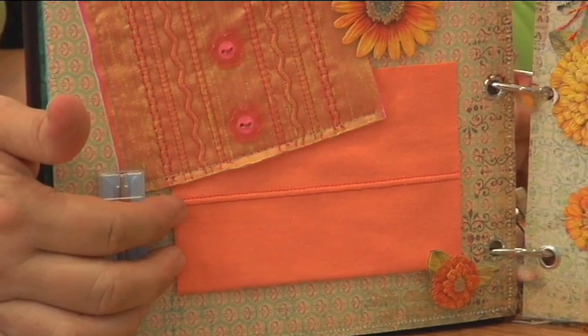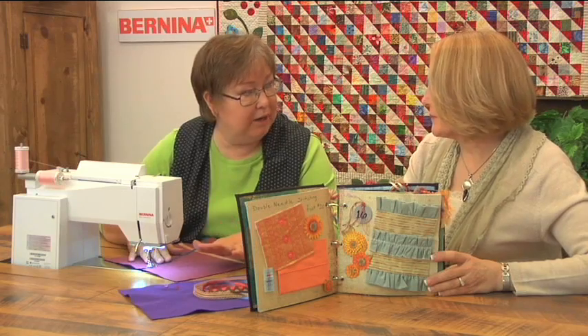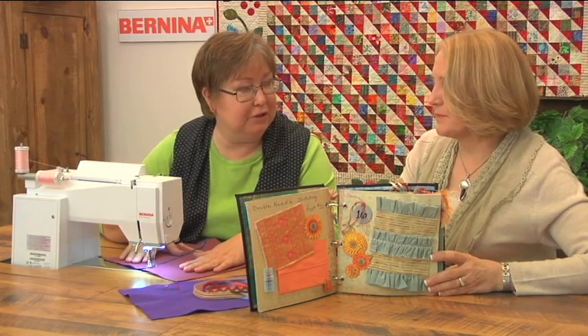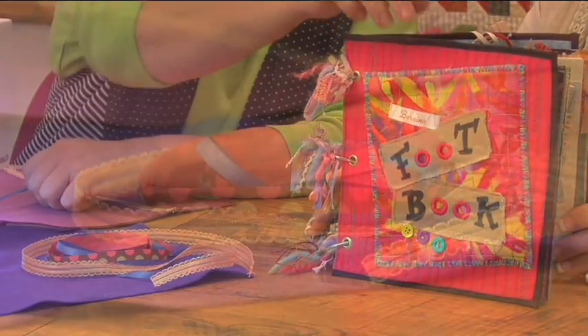What I like about the double needle is that you really sew like you always sew. Once you get the machine set up, you're ready to go — you just sew a straight line, but you get something unique. What we're going to look at today is stitching ribbon with a double needle.